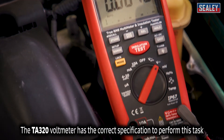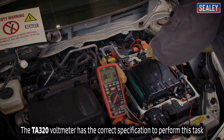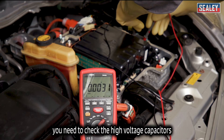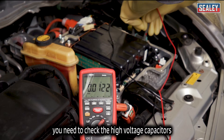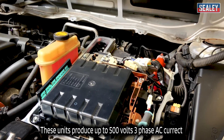The TA320 voltmeter has the correct specification to perform this task. Once you've proved there's no DC high-voltage present, you need to check the high-voltage capacitors. These units produce up to 500 volts of three-phase AC current.